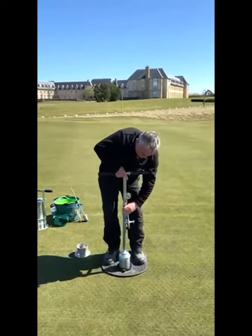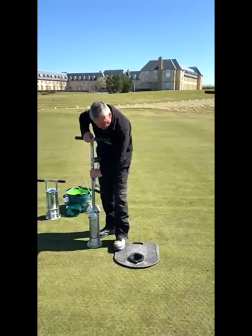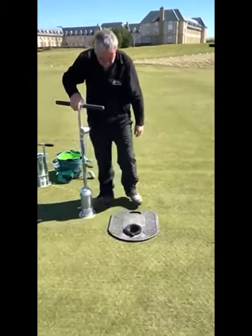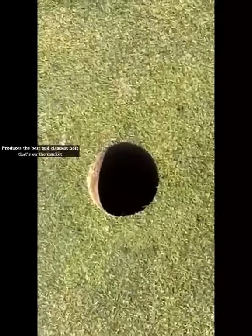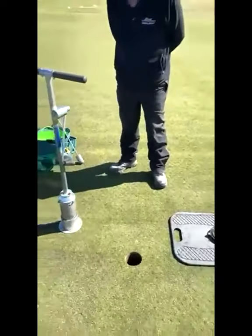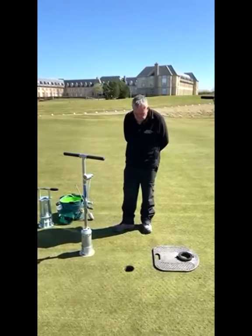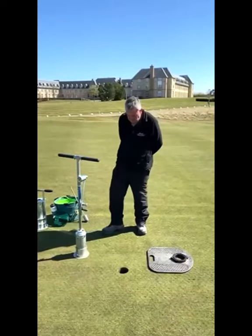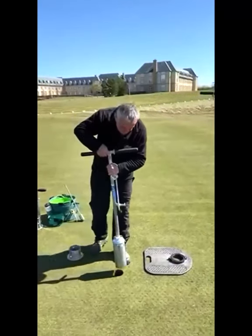We cut round twice, lifting a lovely core out and placing it back within the shoe — producing the best, cleanest hole that's on the market. Once done, we're going to return the core back into the hole, just to show how quick and easy this is. It comes back out beautifully.